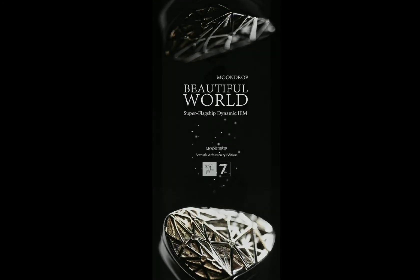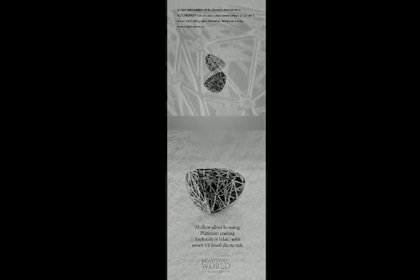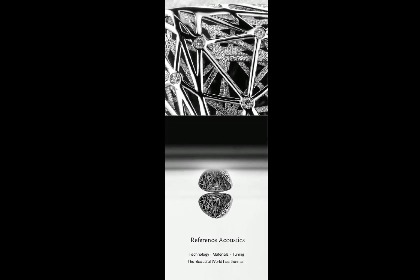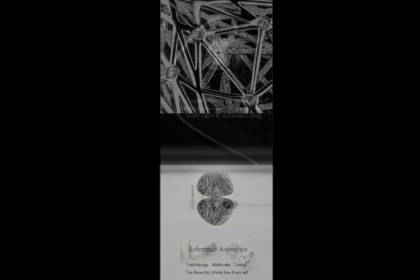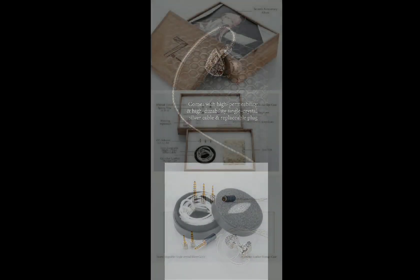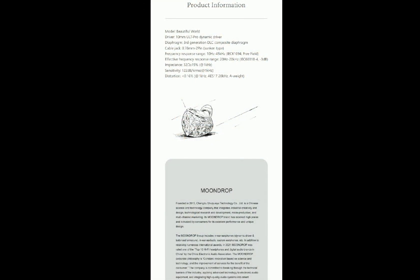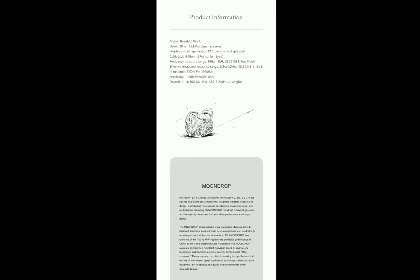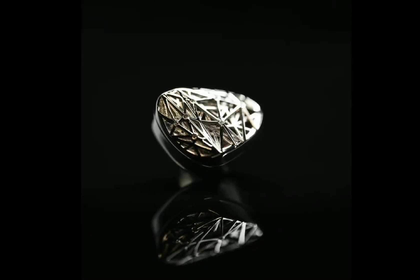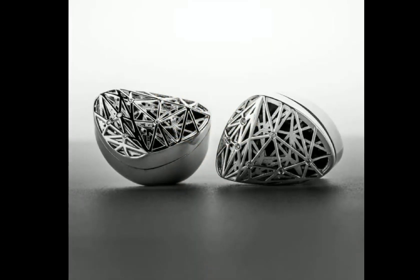It does have strong higher frequencies as well — they lifted that. That's normally Moondrop for you. Moondrop wants their earphones to sparkle and give you a lot of detail, so I'm expecting this to be a detail monster. The cable also comes with interchangeable plugs so you can use it with your digital audio player easily without any issue.